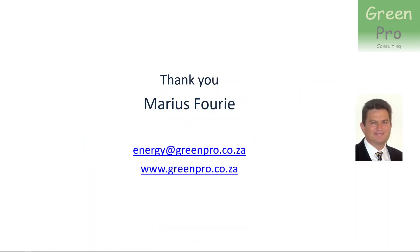Thank you very much. It's Maurice Fili from GreenPro Consulting. You can see my email and website there.